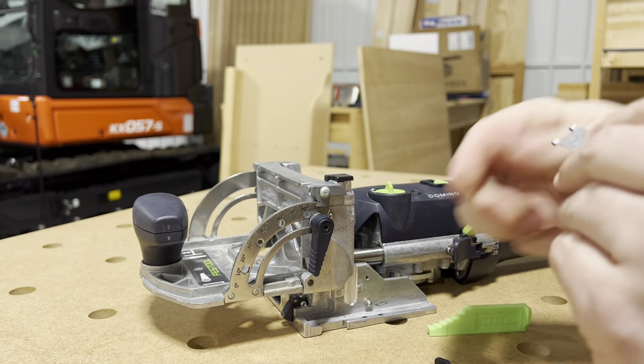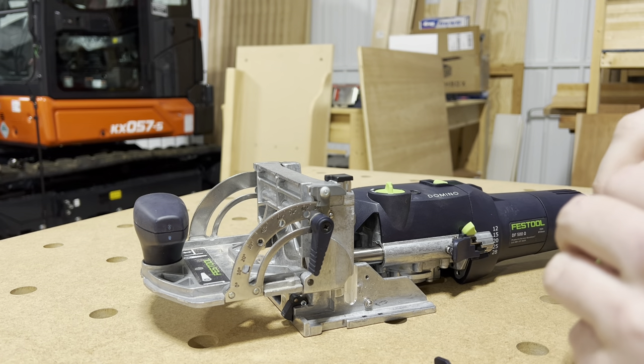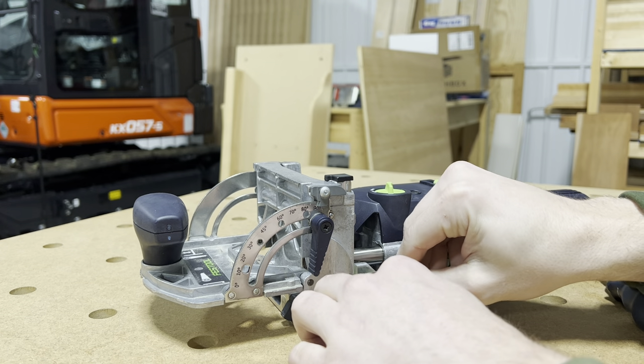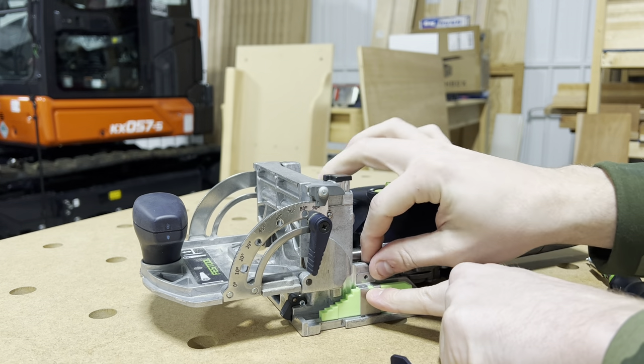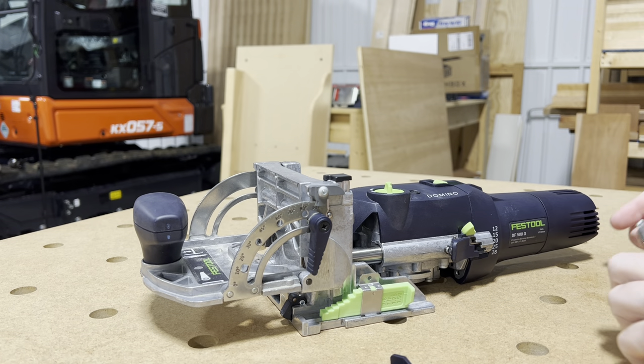Once you have it out, it has that little clip that kind of pulls it in place. You just press the new one in. When you push it in, try not to put it in at an angle — you want to get it straight up. If you have it at an angle, it can get bound on the edges.